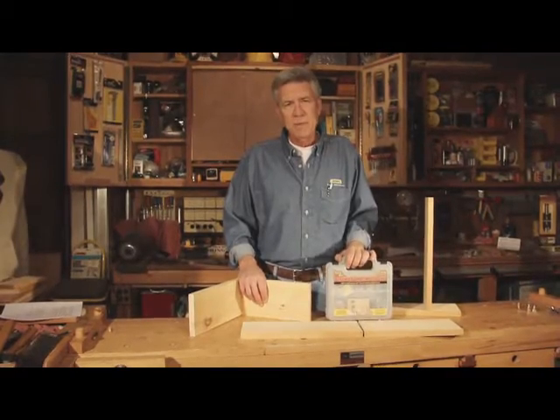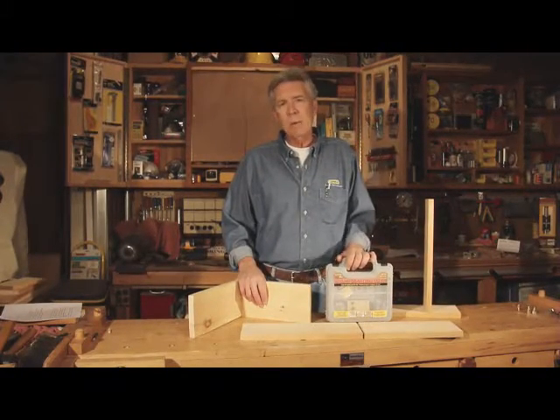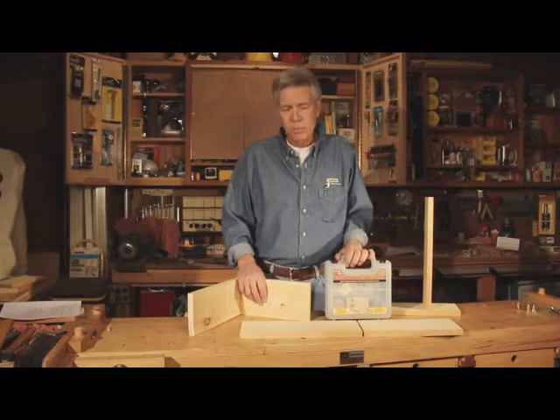Hello from General Tools and Instruments. I'm here to show you the new deluxe doweling jig model 851 from General Tools and Instruments.